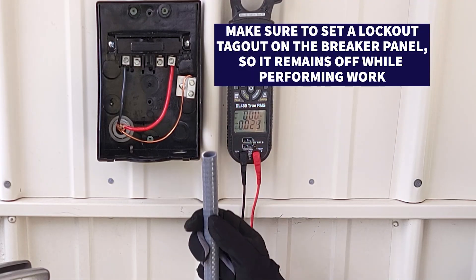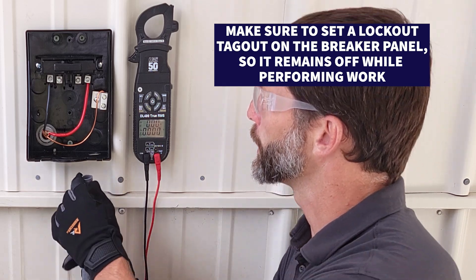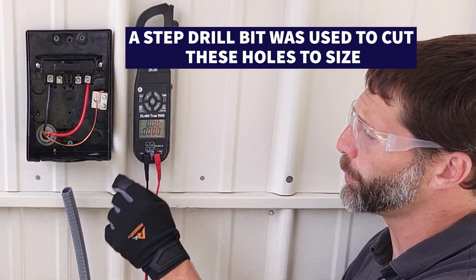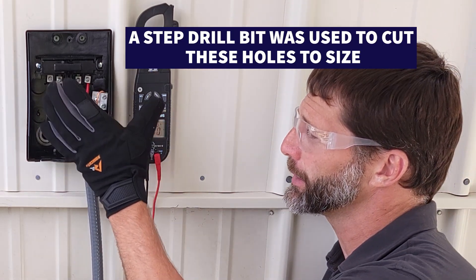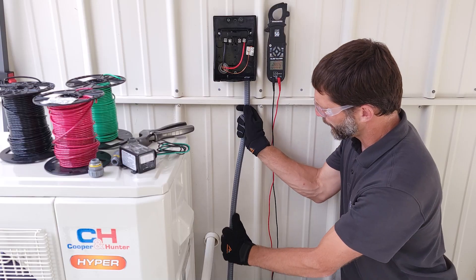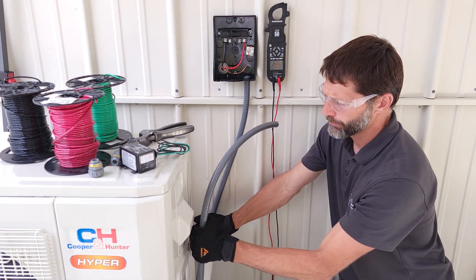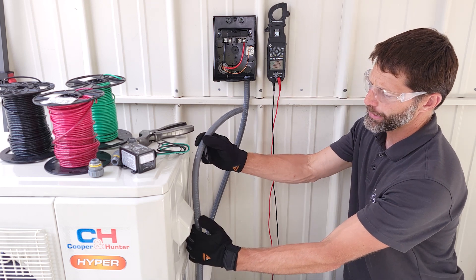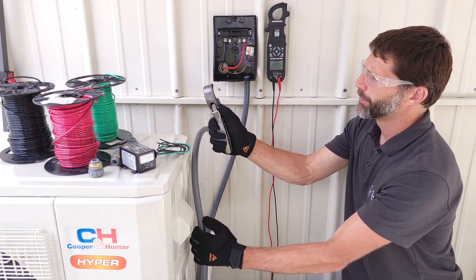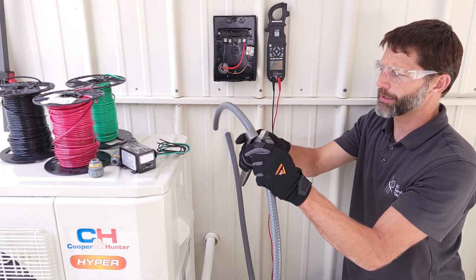The next thing that we need to do is dry fit this seal tight. We're going to go from here - we have these two holes already mounted. This is an existing disconnect box and we're just mounting to it. We're going to be running this seal tight down to the line set and then up right up to here. We can go ahead and cut that with our PVC cutter and cut this to length.